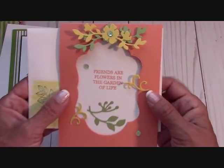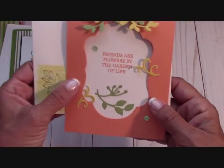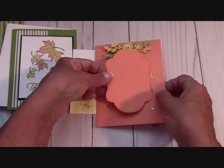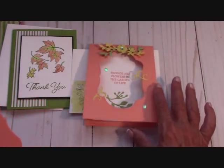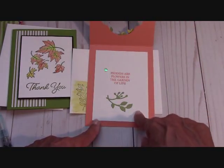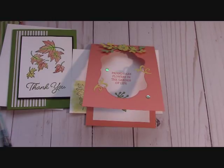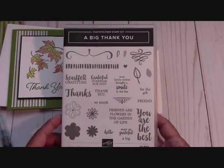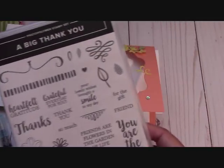Now let's talk about this lovely card. I had to do something for you guys with this stitched framelit — it stitches inside and out. I'm going to send you this piece already cut out. This is Grapefruit Grove. The dimensions on this are 11 by 4¼, scored at 5½, so it opens like this. The inside piece is 4¾ by 3½. The sentiment comes from Big Thank You — I find myself using this set a lot and would highly recommend it.